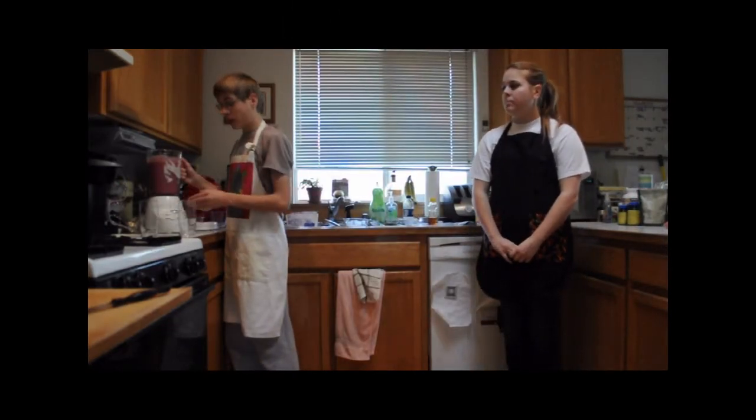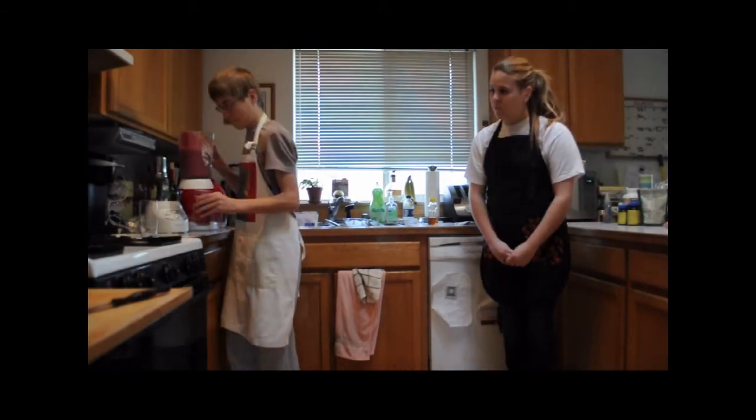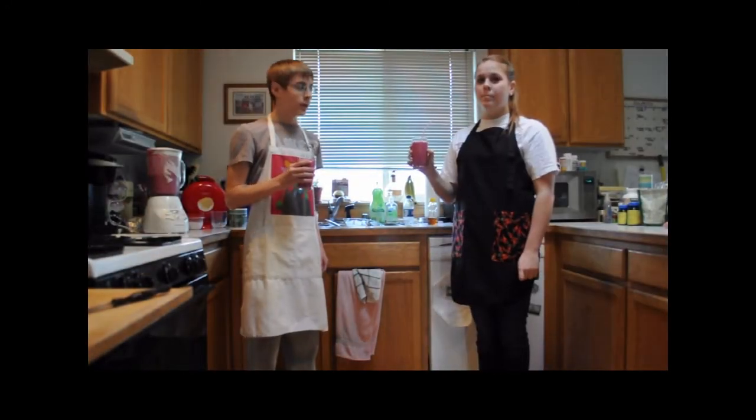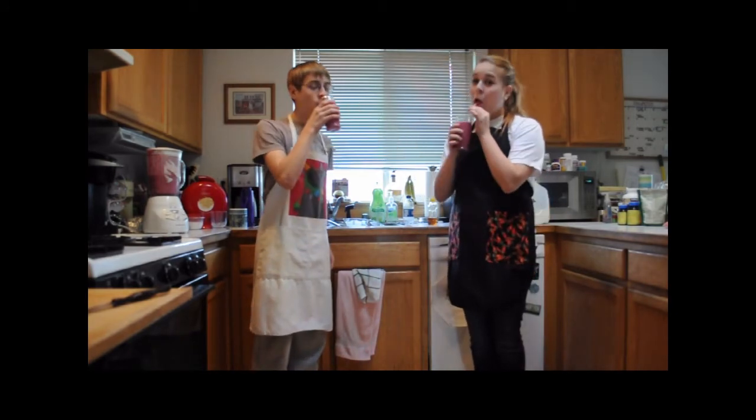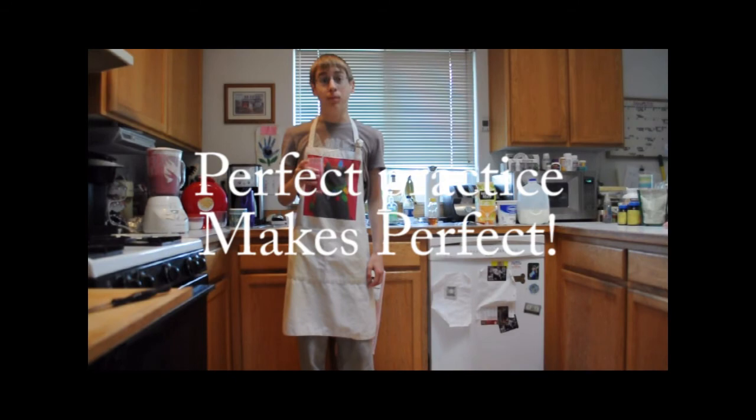Next, pour them into the glasses that you're going to be serving them with. Here's to a good wrestling season. Remember, perfect practice makes perfect.